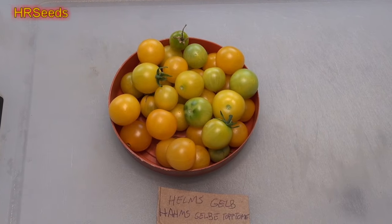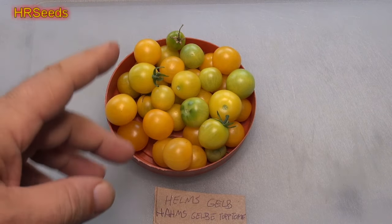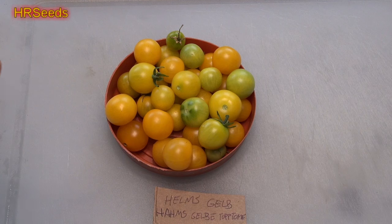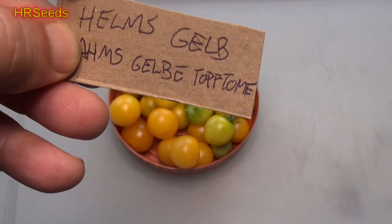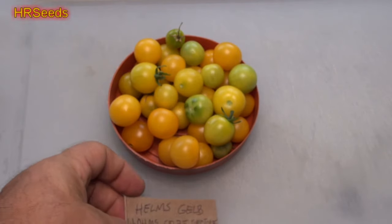Welcome back everybody. We're going to do a tomato review on this tomato right here. It's called the Hamsgebi Toftumati — I think that's how you would say it, it's just German so I'm not familiar with the language. This is how it's spelled — try to ignore the top part, which is a misspelling. The bottom part says Hamsgebi Toftumati.